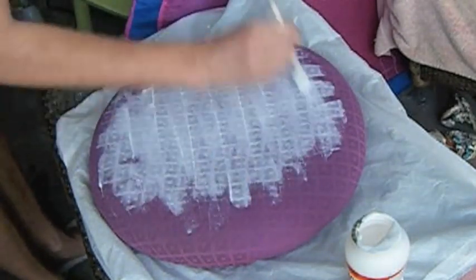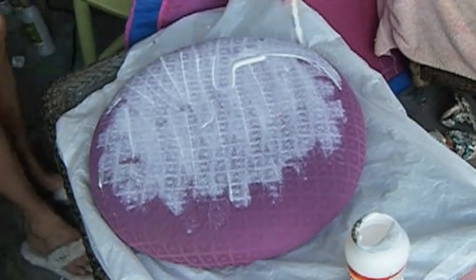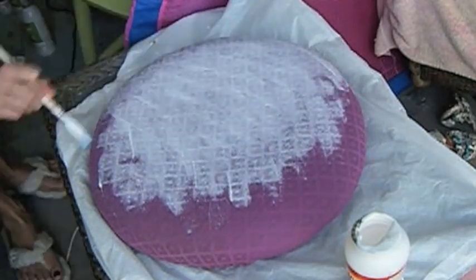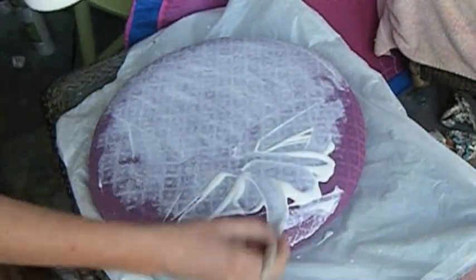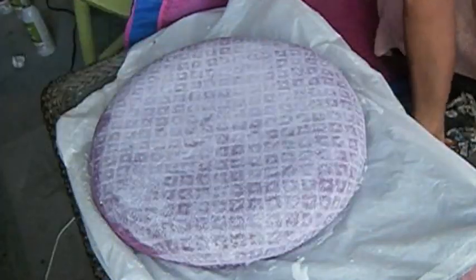I am going to speed up a little bit the video and get back with the final result. I leave the fabric to dry completely for one night and get back the next day.